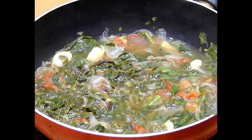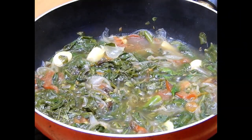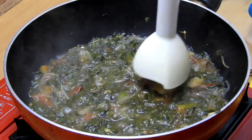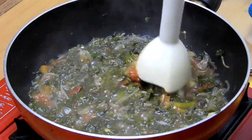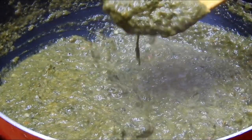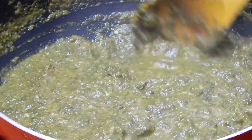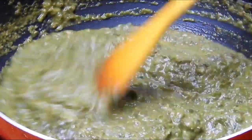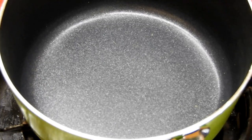As you can see, the spinach is cooked well. Now I'm using a hand blender to blend it. If you don't have a hand blender, you can grind it in your mixer grinder and blend it into a fine paste. As you can see, the curry paste is ready. We'll set this aside and begin with the tempering.